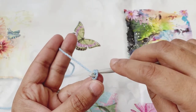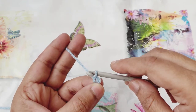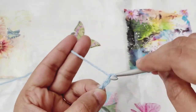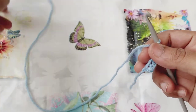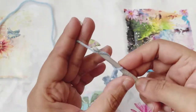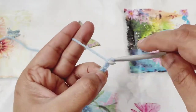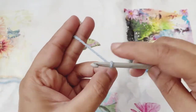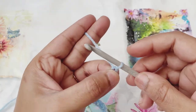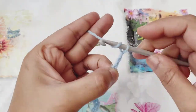Yarn over and pull through the slipknot to create a chain space. Yarn over and pull through again to create another chain space. Just carry on creating the chain spaces according to your project need and the size of the width of your project. Just bear in mind that the number of chains should be in even numbers. So I've finished doing 20 chain spaces; now I'm going to create three more chain spaces to start row one.